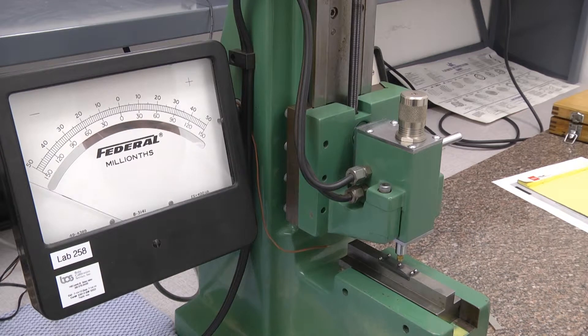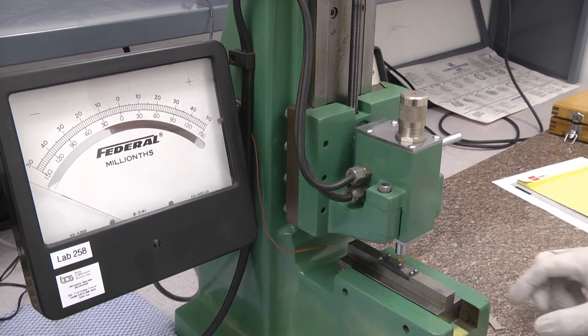This is the calibration process for the Federal Gauge Block Comparator, the Model 130B-15-R2. It is calibrated using very specialized gauge blocks listed as lab number 271, along with their test data. These particular blocks are set up for .1 inch and .10005 inch, so we can set a reference at zero and then a full scale indication at 50 micro inches.